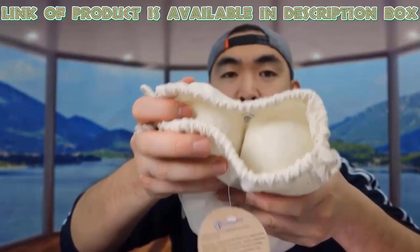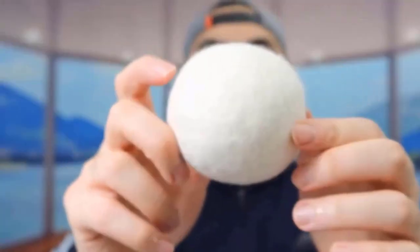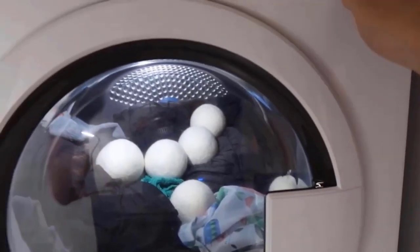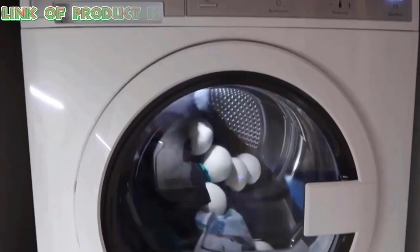Dryer balls are natural fabric softeners and static eliminators. They are made from 100% premium wool. Using them in the dryer eliminates the need for chemical fabric softeners and toxic dryer sheets.